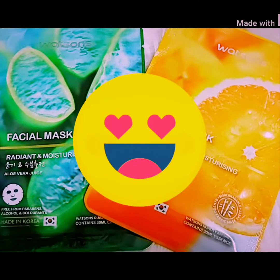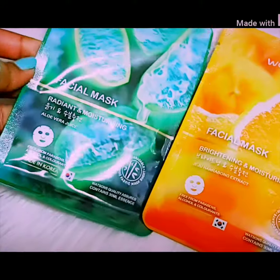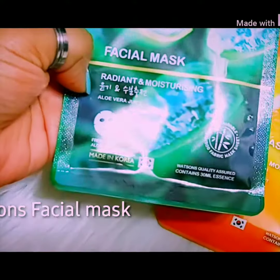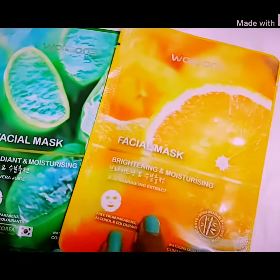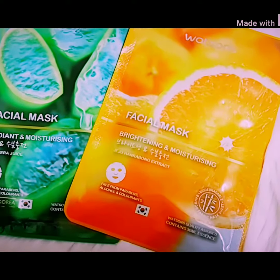Hey guys, hope you are doing good. So here I am with these two face sheets — these are facial masks. This one is for radiant and moisturizing your skin, and this one is for brightening and moisturizing your skin. These masks are from Watson's, and Watson's has got a great range of face masks you must try.